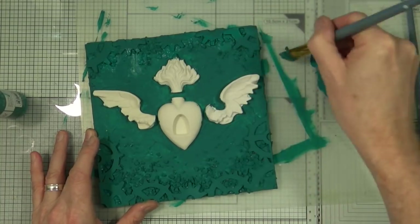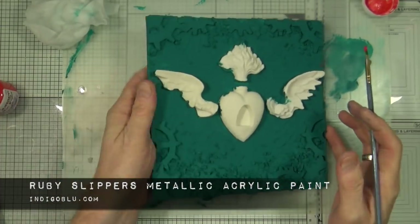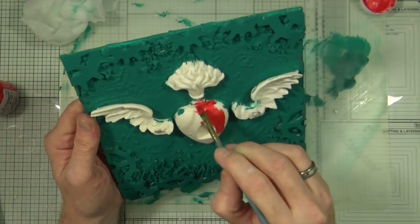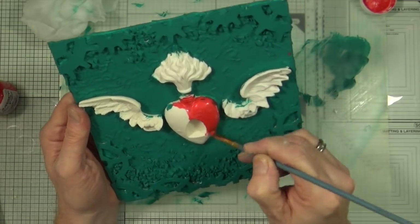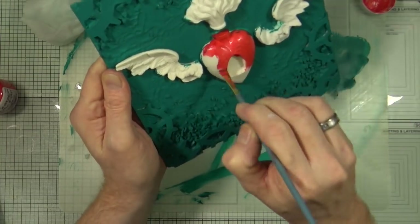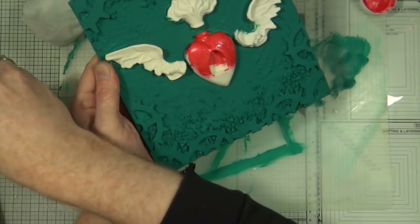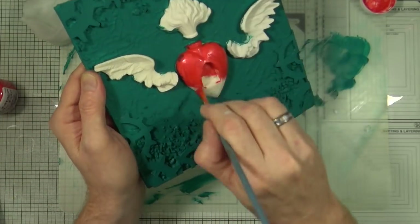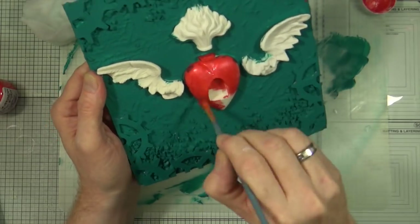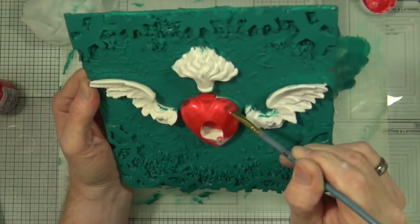The paint I've chosen for the heart is the Ruby Slippers metallic acrylic paint from Indigo Blue. Because this is almost an opaque metallic paint, the green bits I've caught on the sides will be covered once I've added one or two coats of the red paint. I'm going to do one coat, dry it, add another coat, dry it — and I'm not going to show you the whole three-coat process, just the first coat and a little of the second before jumping to the end.